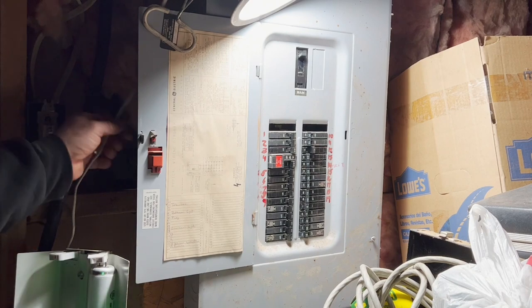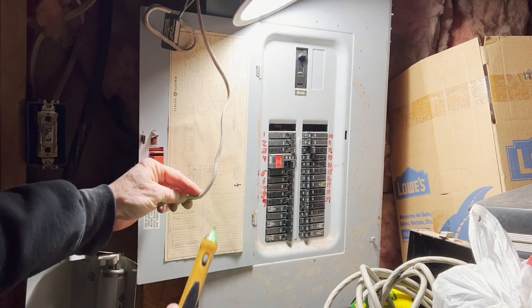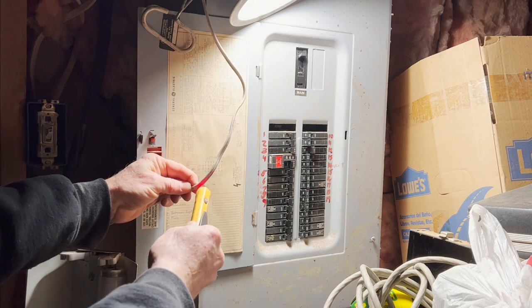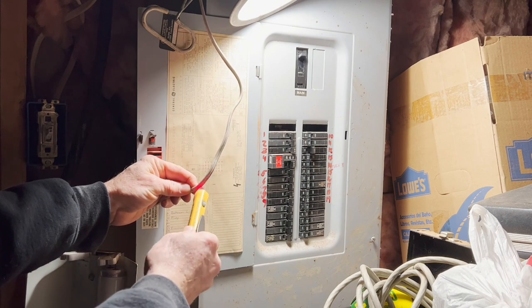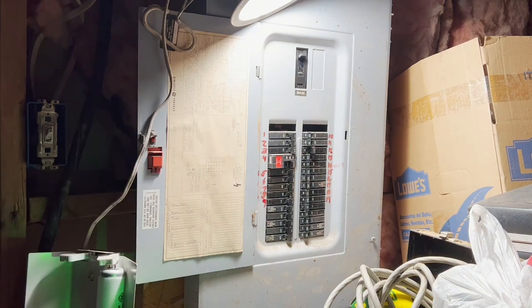Let's grab this lamp cord here and see if we're in the shop. Now this is something very important to be careful about — that's the hot side, that's the neutral. You have to be careful when you check. You can stick it in an outlet — let's grab the camera.